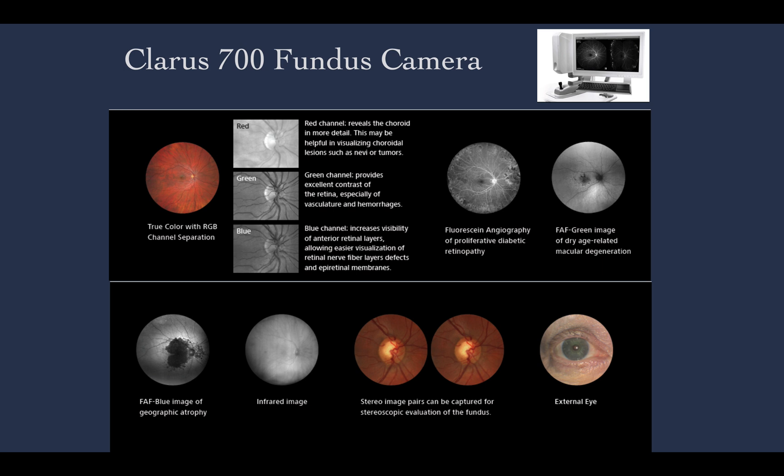The newer systems also allow ICG and geography. So this is a very versatile fundus camera that can be used in any ophthalmology or retina practice. I hope you liked this brief overview of the Clarus 700.